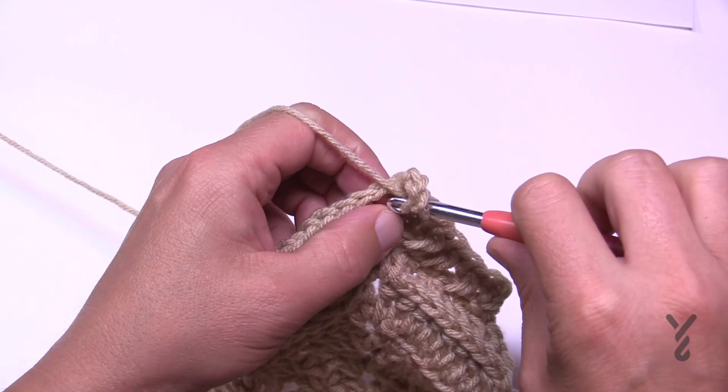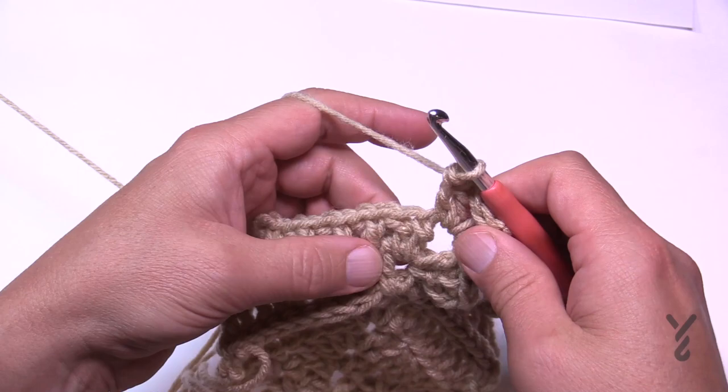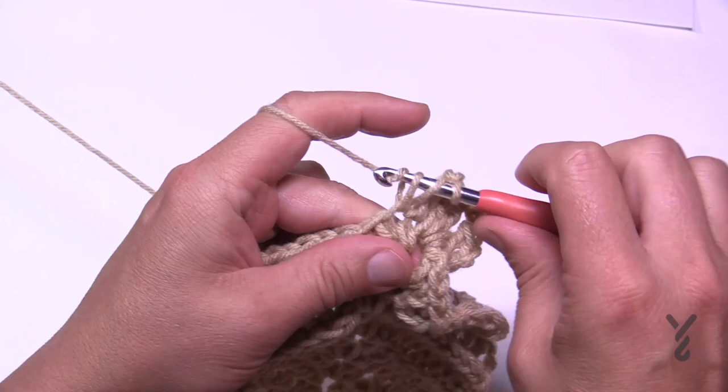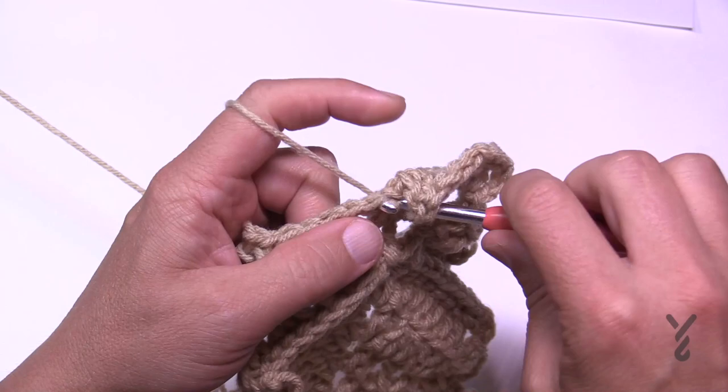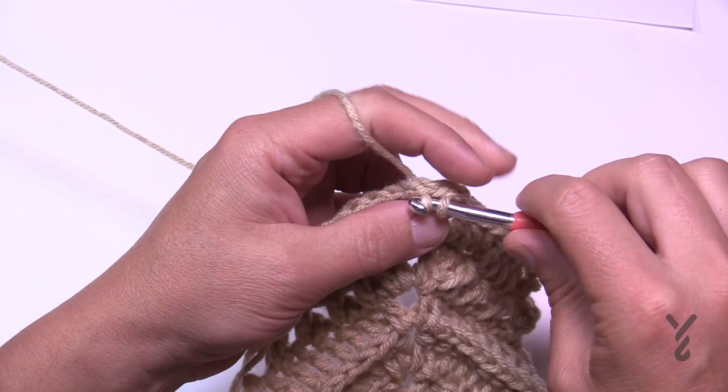Round 53: chain up three and double crochet into the first stitch of the corner, then chain two and two double crochet — corners are two double crochet, chain two, two double crochet. Nice easy round — just one double crochet in each stitch all the way around. Slip stitch to the top of the chain three, slip stitch to the corner, and let's begin the final round 54.